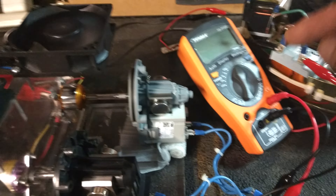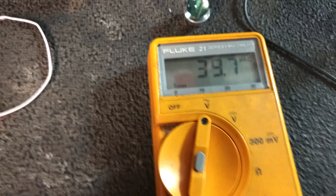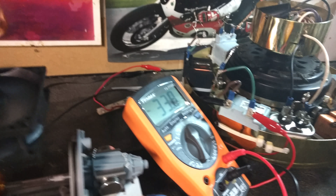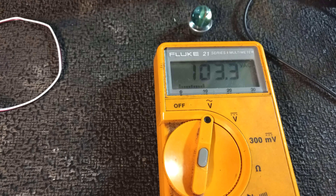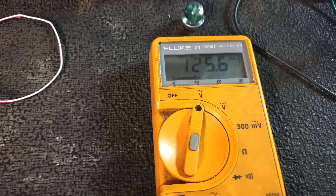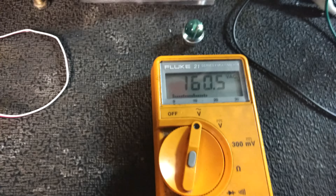Hey, wait a minute — let's get rid of that power. Now we've got 33 AC volts coming out, flying through the air. 33 plus 5... Now I've got 150 volts of AC, 160 volts of AC flying through the air.